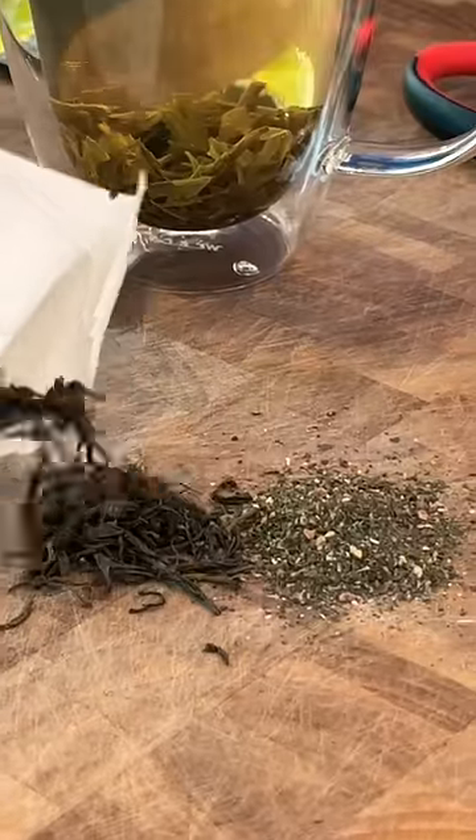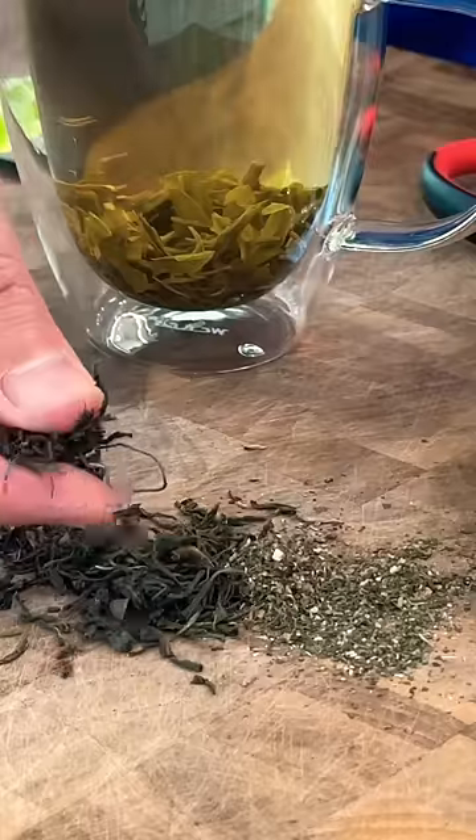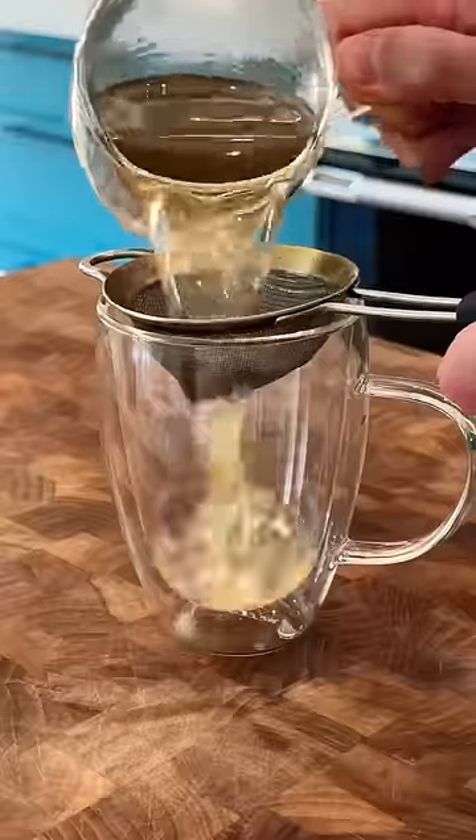Plus, look at the actual tea leaves inside this bag and then compare it to the loose leaf tea. This is like a powder — it's not very high quality. I often joke that it's from the floor of the tea factory, swept into the bag. The loose leaf is where it's at. When it comes to tea, organic loose leaf is the way to go. Brew it, strain it, and enjoy.